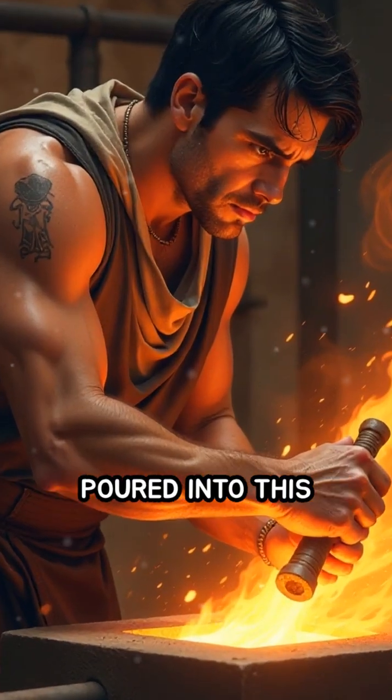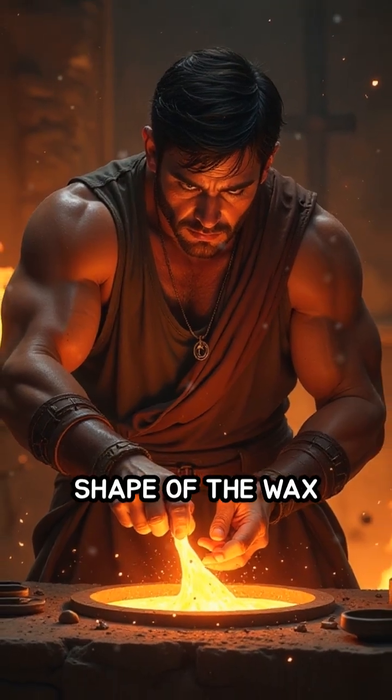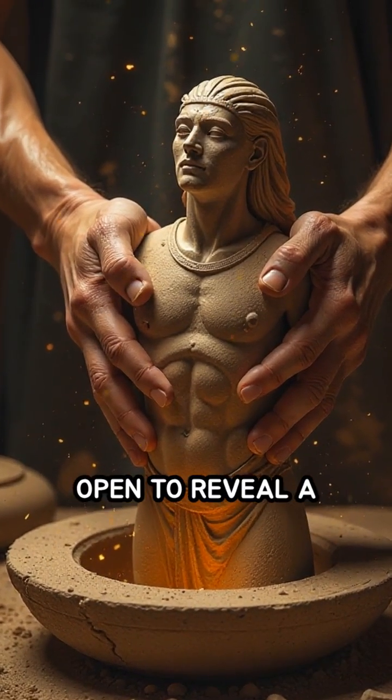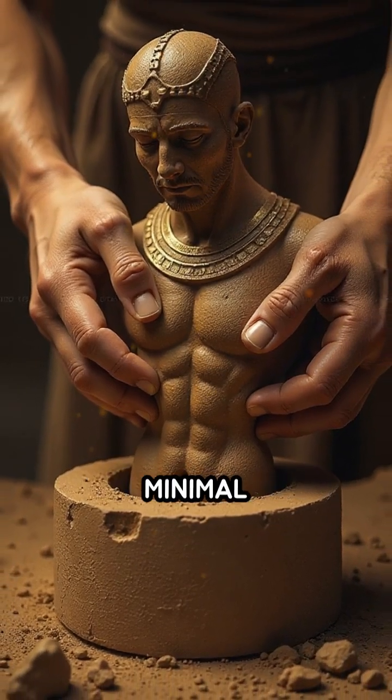Molten metal is then poured into this cavity, taking the exact shape of the wax model. Once cooled and solidified, the mold is broken open to reveal the precise metal replica, often requiring minimal finishing.